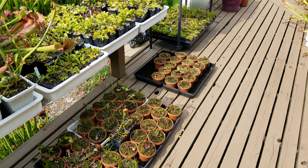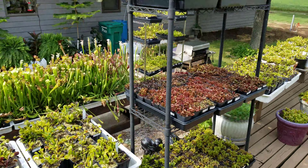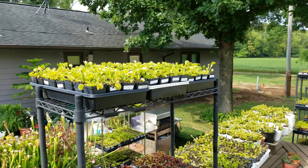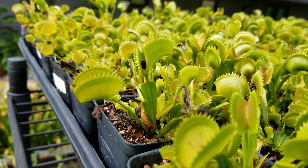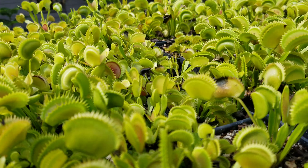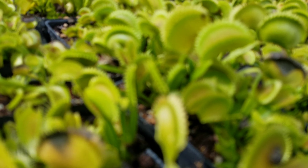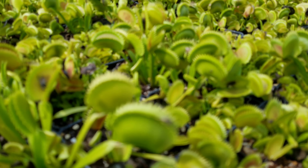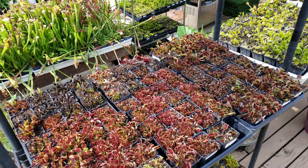A few Darlingtonia that made the trip that aren't liking this climate too much — the nights are a little too warm. Some more flytraps up here, and you can see almost every trap has a bug in it, or a lot of them are closed right now. You can see a lot of dead flies in the traps. They're loving life out here in Missouri, eating up the bugs.